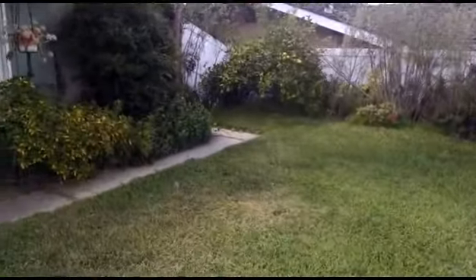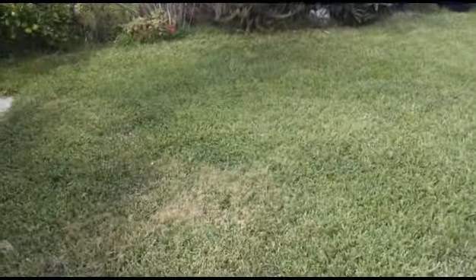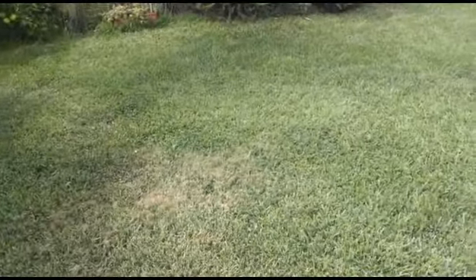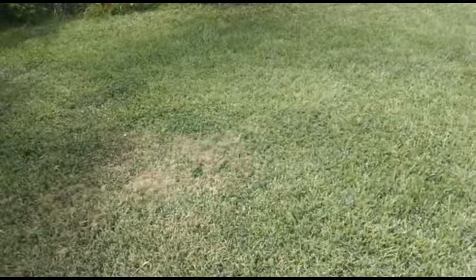And then over here, where there's less clover, you actually get some yellowing and less tolerance of lack of water. So the clover lawn has many benefits, not just to the bees, but even to your water bill.